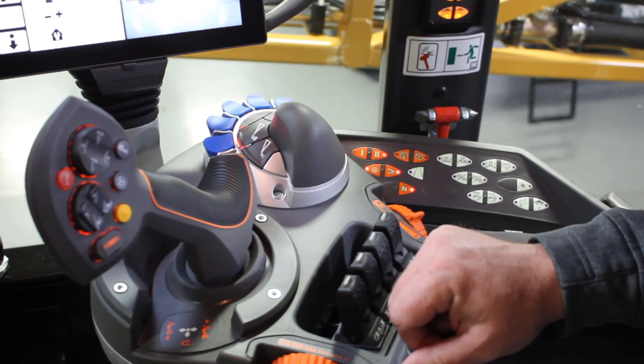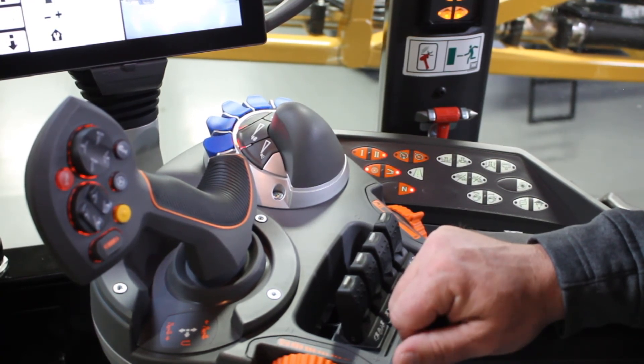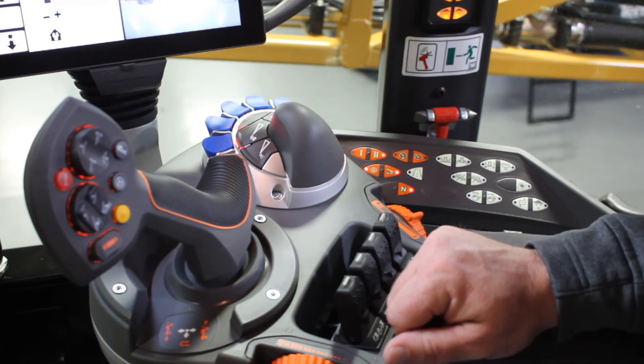Your cruise controls still work, TMS still works — all the functionality is still there in foot pedal mode.